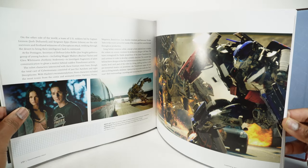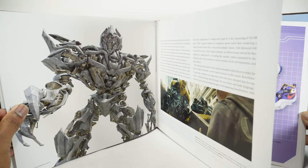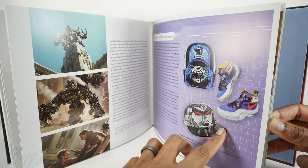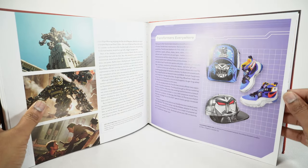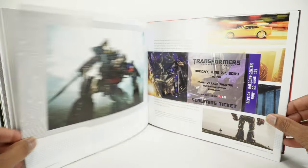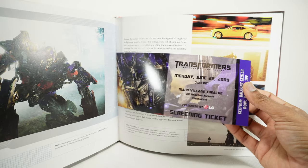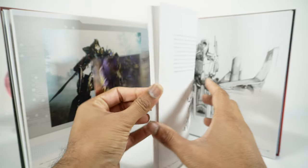And then finally we got the movie, which really revived the Transformers franchise — Shia LaBeouf and Megan Fox, with new designs for all the characters: Optimus, Megatron, Bumblebee. New merch — I never got any of the sneakers. There's a big Transformers sneaker game out there worth hundreds of dollars, but I never really got into that. Oh look at that — we've got an original Transformers: The Movie screening ticket. I think it's just a reprint, but that's pretty neat.